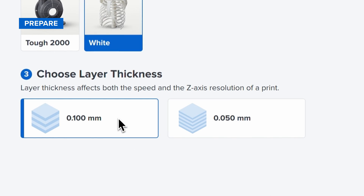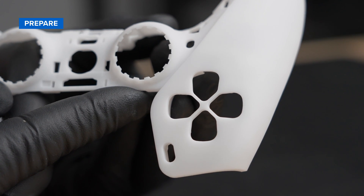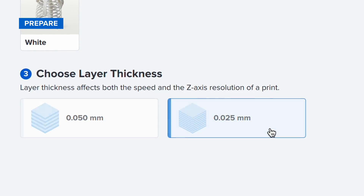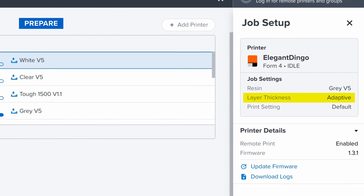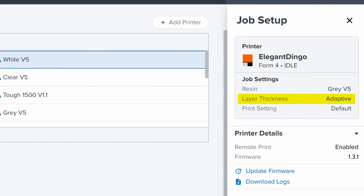Next, choose your desired layer thickness. We recommend setting your layer thickness to 100 microns for a balance of speed and quality, but you can lower it to 25 or 50 microns to maximize detail. Or, select Adaptive Layer Thickness to automatically optimize layer thickness throughout your print, according to the geometry of your part.